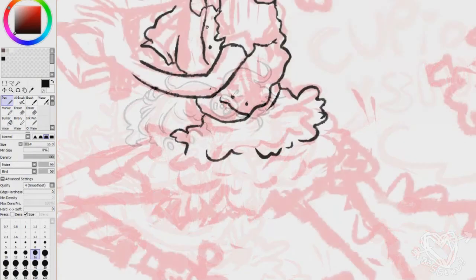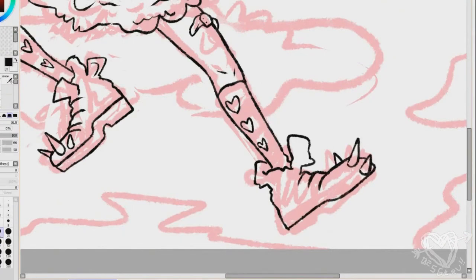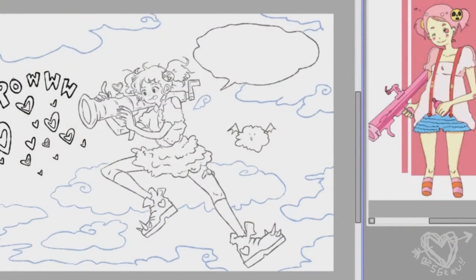Now I'm doing the lineart. I don't like lineart too much, honestly, which is why I'm doing a comic where I don't have to do lineart. But this one uses a lineart brush that I like — I love using textured lineart. It feels better.